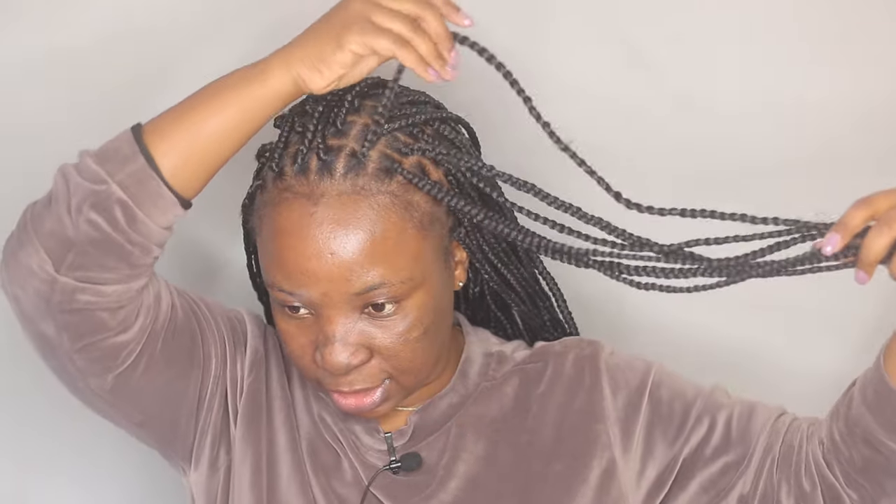That was the last one — I am done with all my braids and this is how they're looking. They're super long, going down to my butt. What I'm going to do now is boil some water and dip them into the water so the ends get silky and smooth, and I'll also take a hot wet towel and pat the braids all over to steam them so they lie flat.